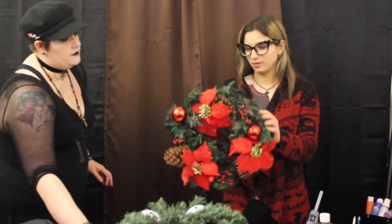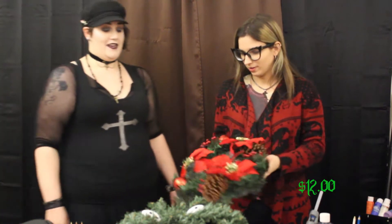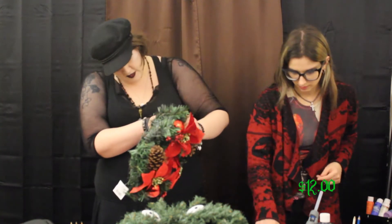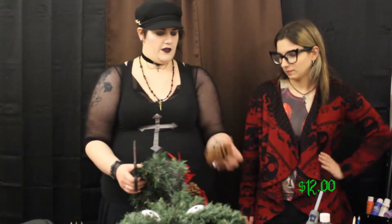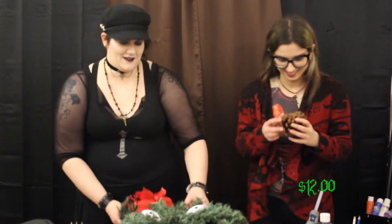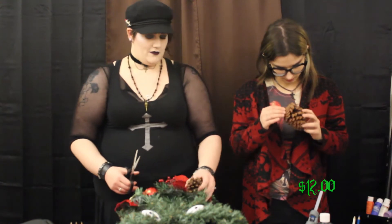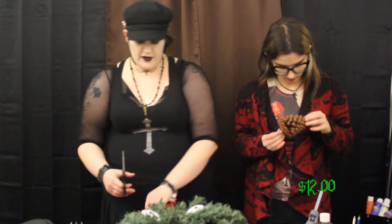We have our wreath. It's got all this wonderful stuff on it, so we're gonna take it all off. I've got this all wired in there. Fuck you, pine cone! Is this a legit pine cone? I don't think so — it feels like one. Oh well, fuck you pine cone.